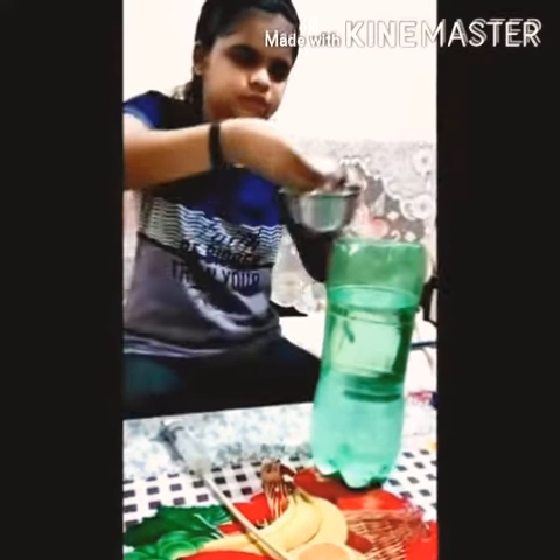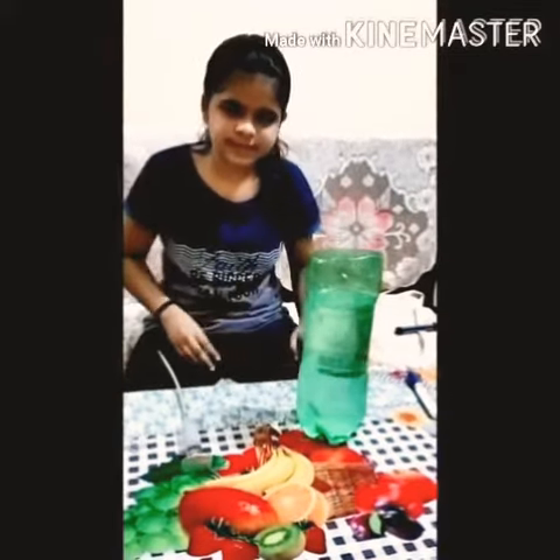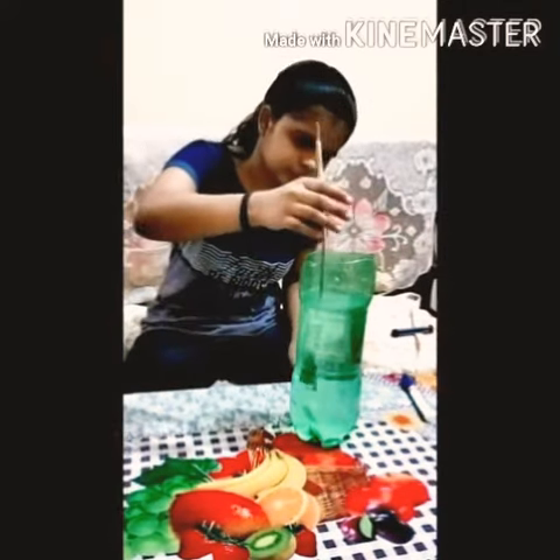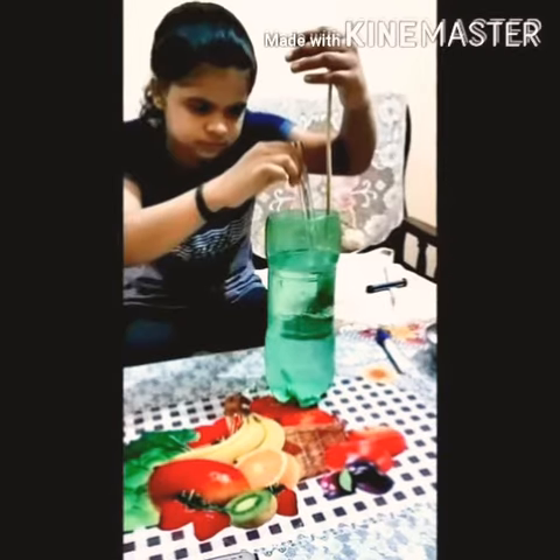Now we will add salt to this water. Now our salt solution is ready. Now we will add this syringe to the salt solution and measure this with a scale.